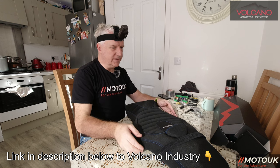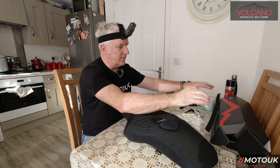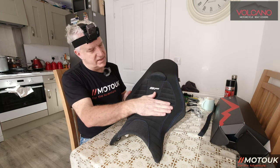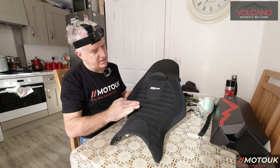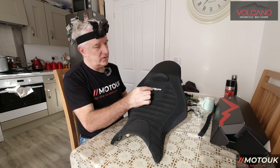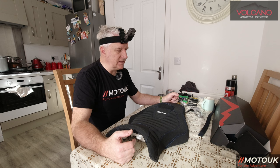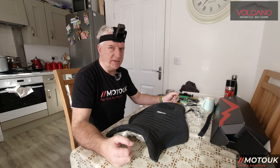The seat cover is fitted and you can see where the strap would go if I were fitting one, but I'm not since I've got my seat cowl. The Volcano cover has an alcantara-type material on the rider section and a vinyl-type material on the seat hump. You've got the SP embroidery, but you can have the Yamaha logo, MT10, or nothing at all. Volcano Industries are an Italian company — the website is in Italian, but I just emailed them. They told me the costs and I said I'd make a video, so I got a small discount — I want to be open and honest about that.